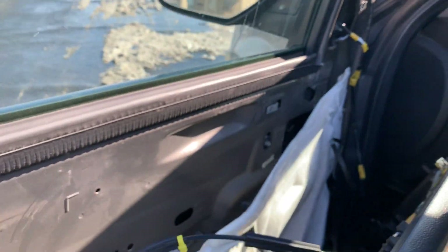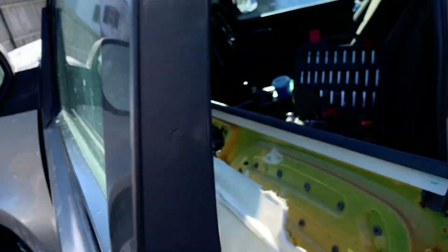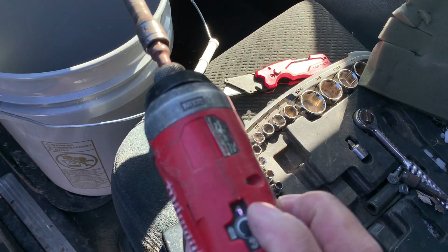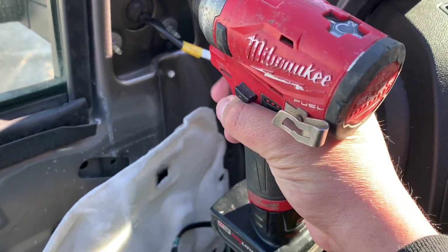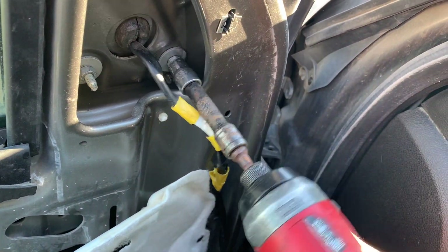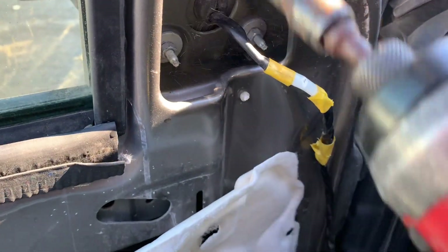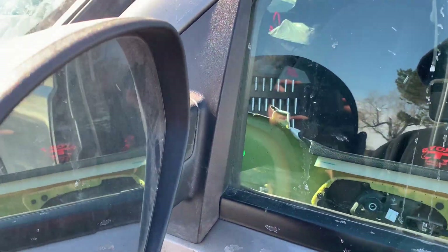Make sure everything is sitting free — it'll tighten up and be flush when you tighten it. Give these a quick tighten with your impact driver. Make sure your settings are on number one — you don't want to bust your plastic bracket. We'll re-tighten that in a minute; that feels okay.